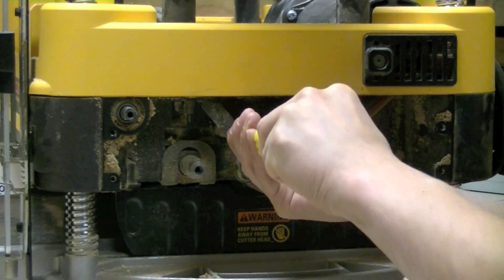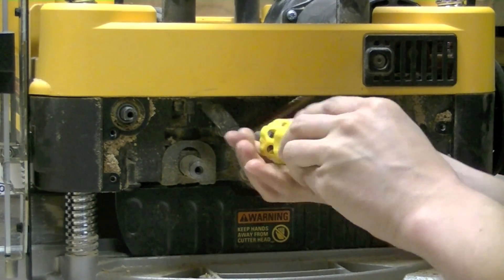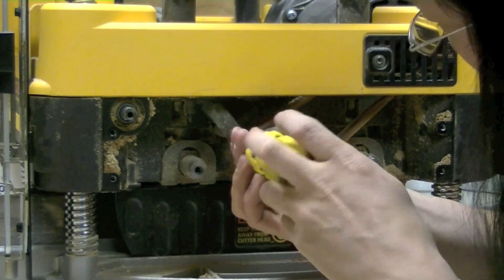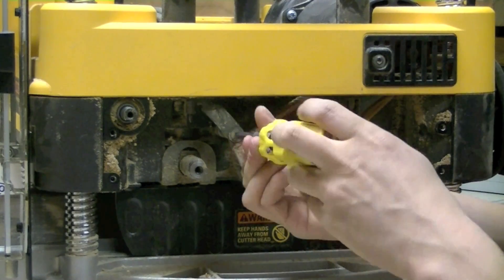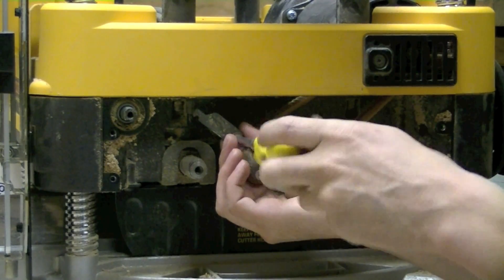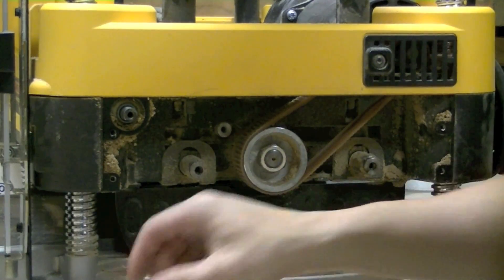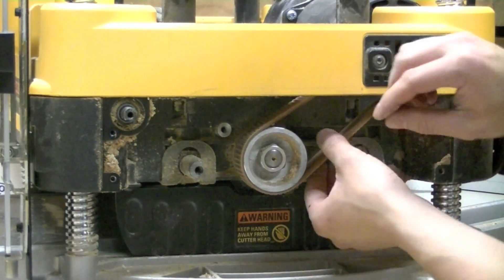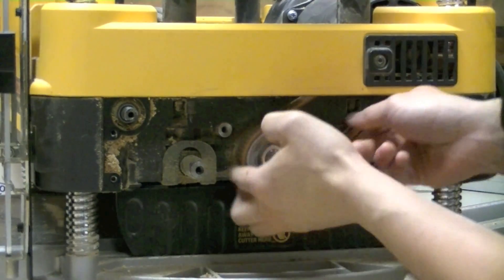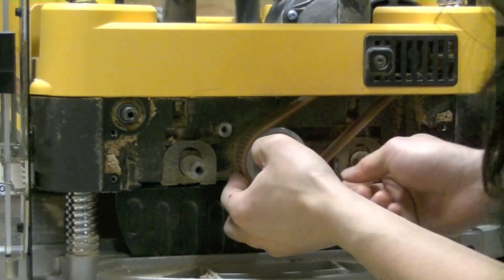First I am going to remove this here. The manual doesn't require you to move it, but I think it will be easier to take off the drive belt if I take this off. Now the belt — I am just going to pull it towards me and rotate it at the same time, and gradually ease it off the pulley.